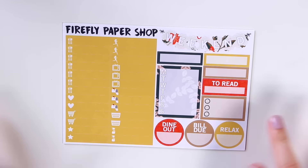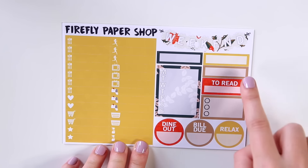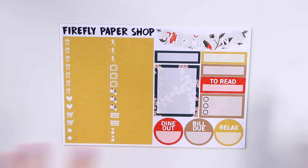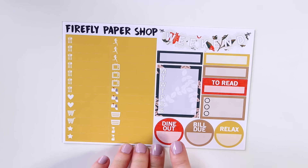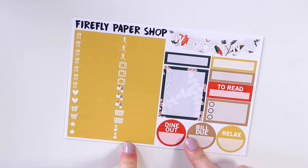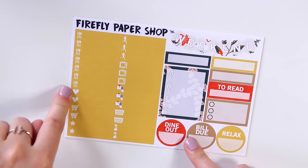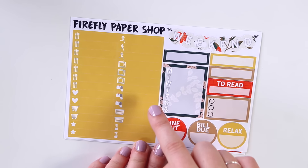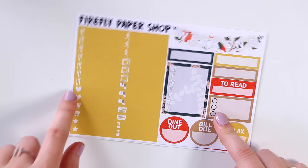This page is also very similar to the previous five-page kits. You get your scallopy weekend banner, some quarter boxes, a stackable sidebar. I added a 'to read' sticker to track what book you're reading that week, and you get a half-box checklist, your dine out, bill due, and relax stickers. The little bits have changed a little bit — I had a lot of requests to have seven meal ones, so I now have seven meal little bits. Then I simplified the rest: three runner girls, three TVs, three mailboxes, two laundry hampers, two spray bottles, two stars, two shopping carts, and two hearts.